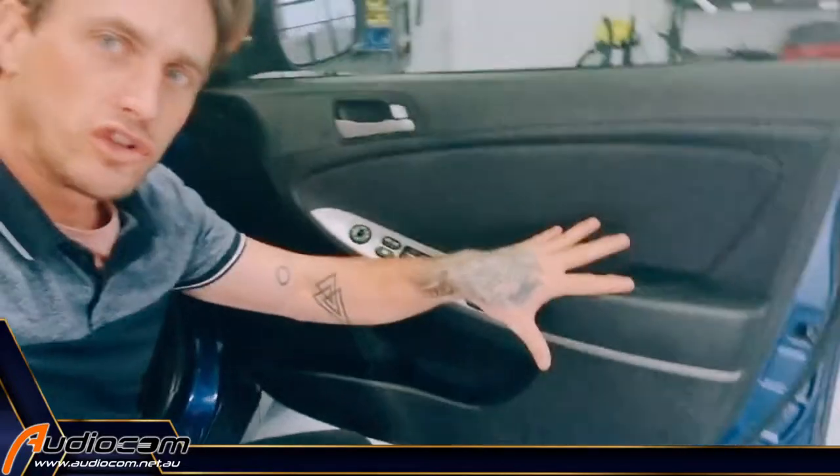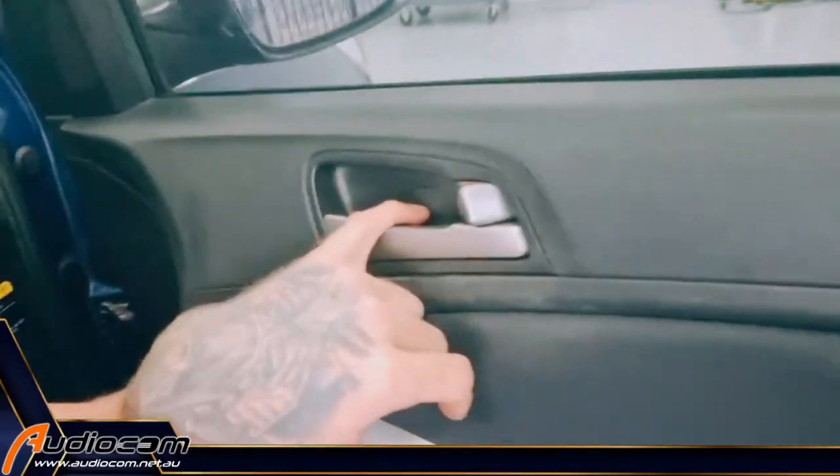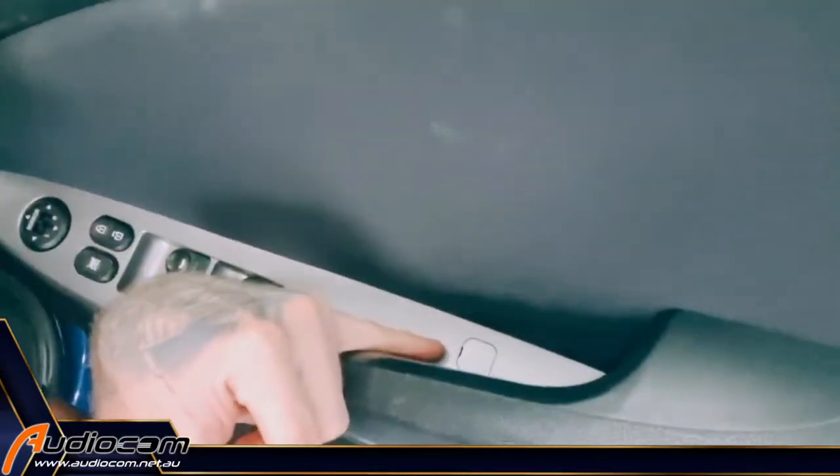First, we're going to release the door trim off the door, and to do that we need to pop open this little screw cover here and this little screw cover down there. The best tool to do that with is a small pick tool. We've got toolkits on the website that have these pick tools as well as panel removal tools. They're a good way to get it done. You can buy these from Ultronix and J-Car for $15 for a nice little set.